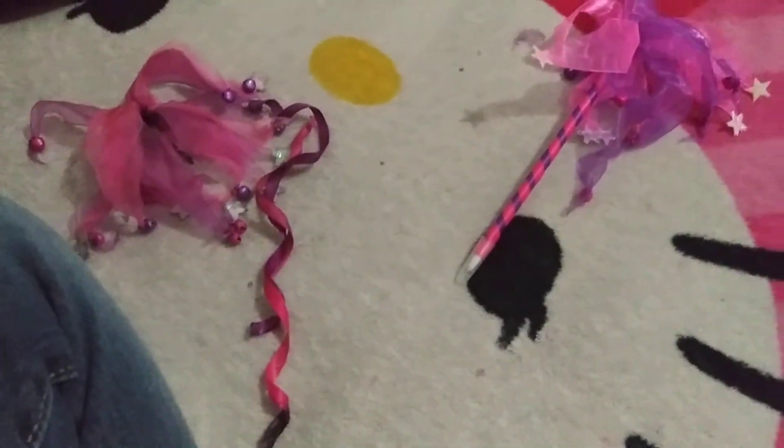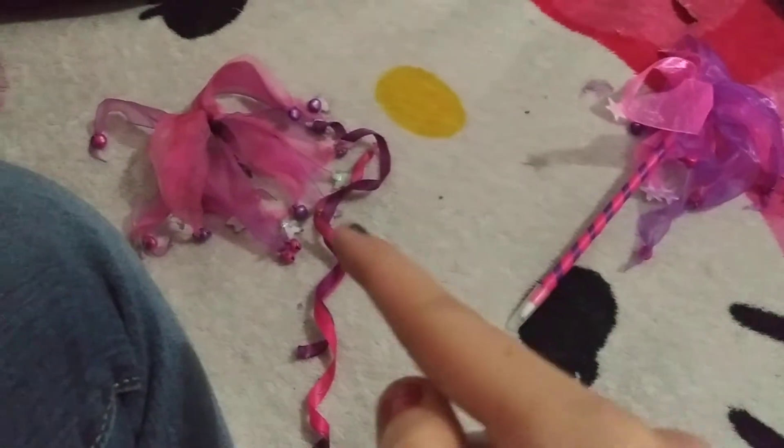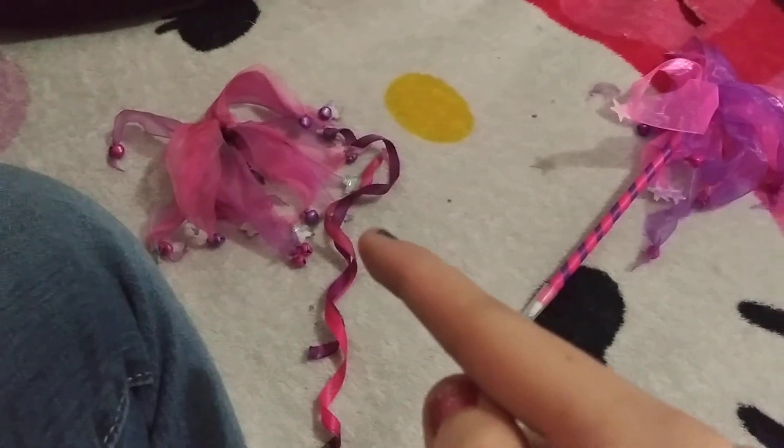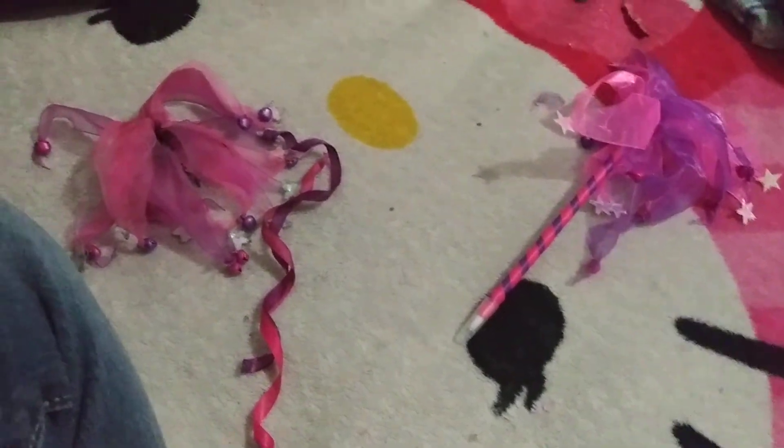Hello everybody, welcome to my channel. Today I'm going to show you my broken lucky pen that I messed up — my new pen that I got from Miss Mason. This is my broken pen.